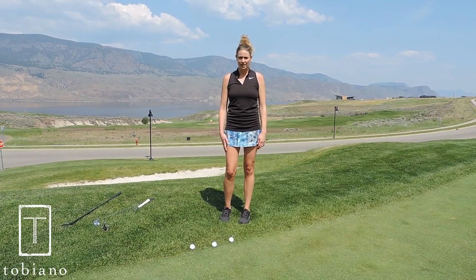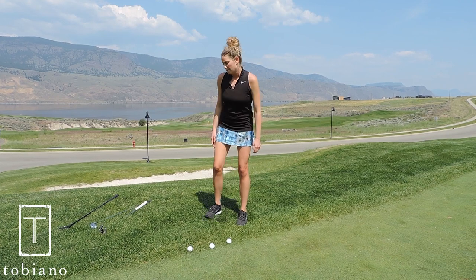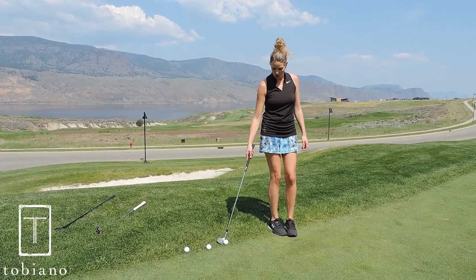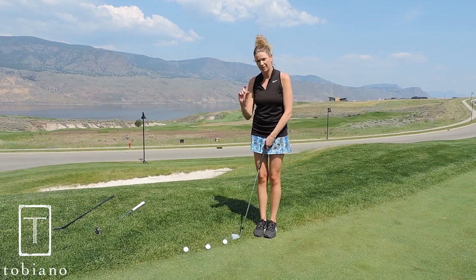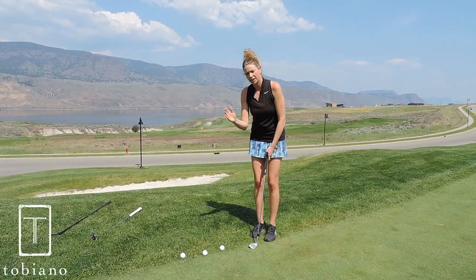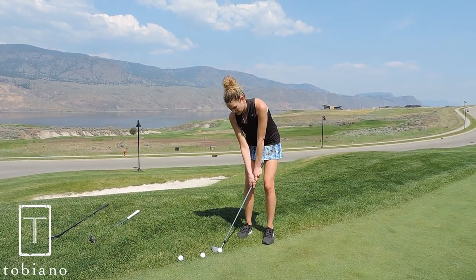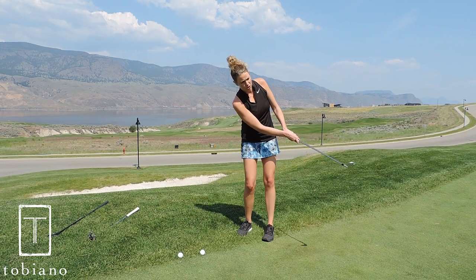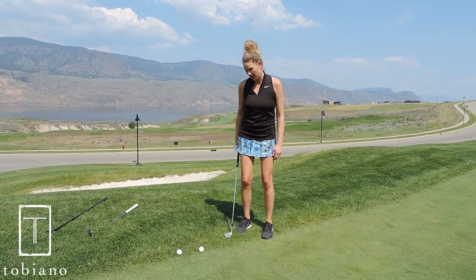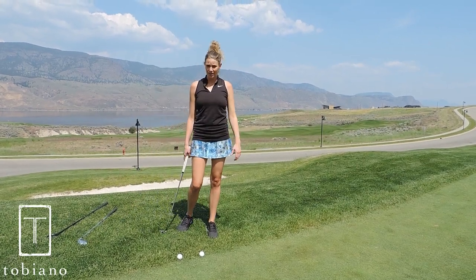Most people's inclination would be to either use a wedge and chip it towards the pin or to use a putter. One of the problems with using the wedge is that due to the collar and the rough and the different levels of it, when you try to get a wedge down on it, it's really hard to get the wedge through the rough and back down to the ball. A lot of people tend to get the wedge going right across the top of the golf ball, and you end up sculling it across the green — well, that's no good.